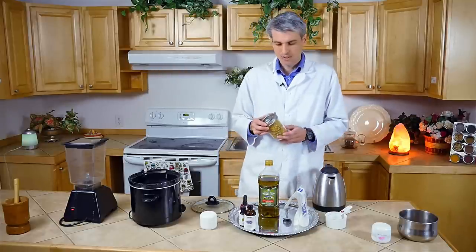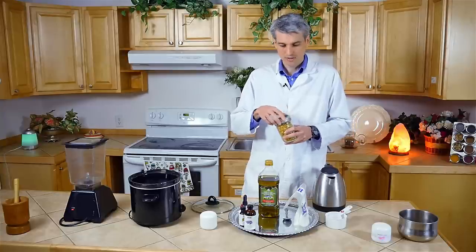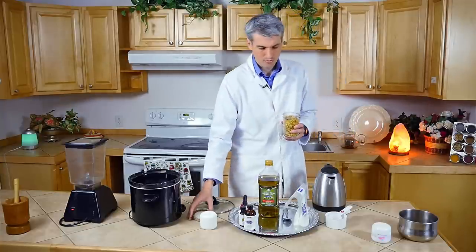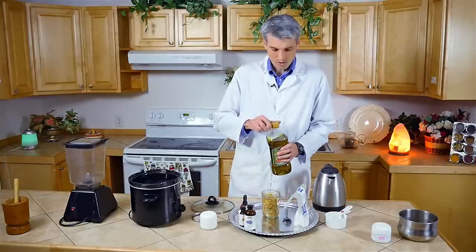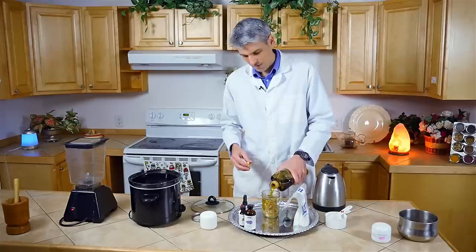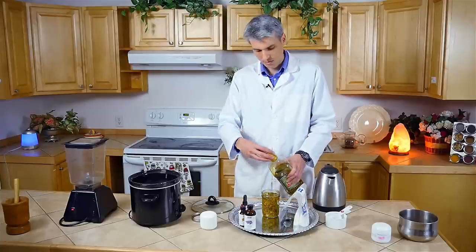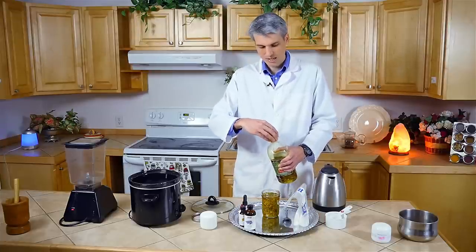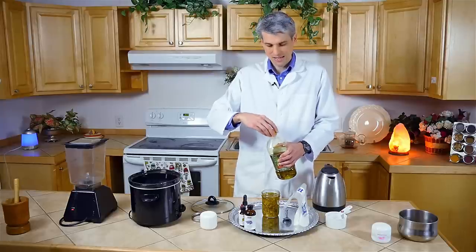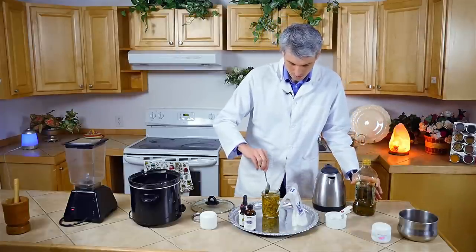Get yourself a pint jar or a quart jar, but you don't need a huge jar if you're making a small amount. Fill it up with the petals, which I've done already, and then just add your olive oil. For this we'll need about almost 16 ounces of oil. You want to make sure you cover all the petals — if the petals are sticking out and exposed to oxygen, it can actually cause mould. Just put them under with a spoon if needed.